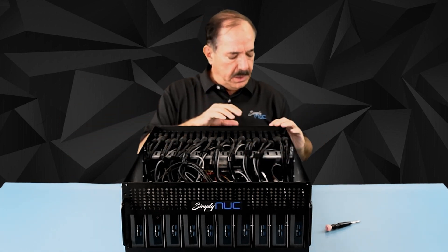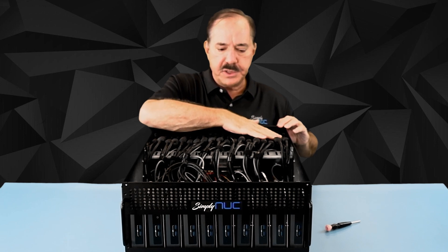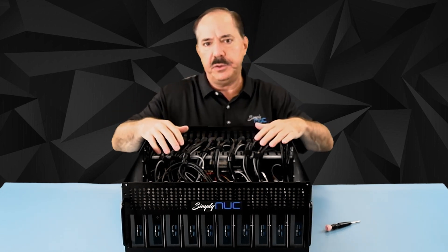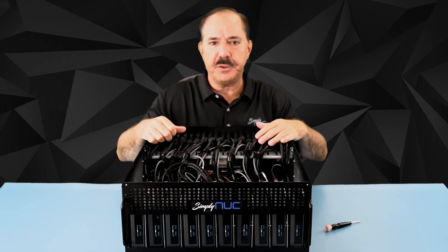You'll just take those out, mount the keystones to the back where you would like them, attach your extension cords, and you're ready to mount the Nooks. So let's rotate this around and take a look at how we mount the Nooks.